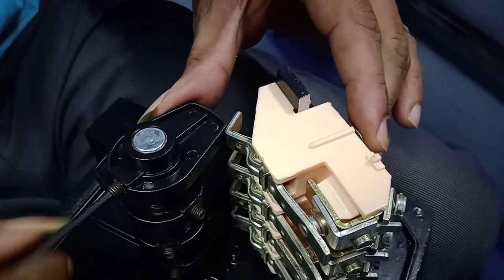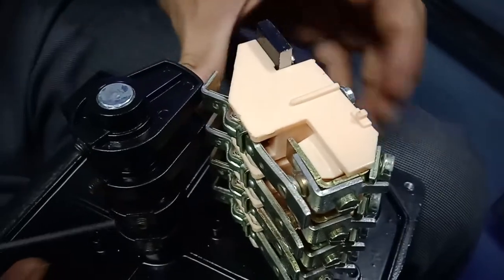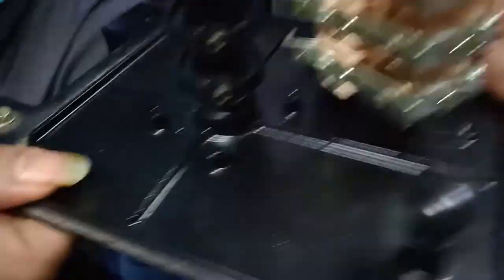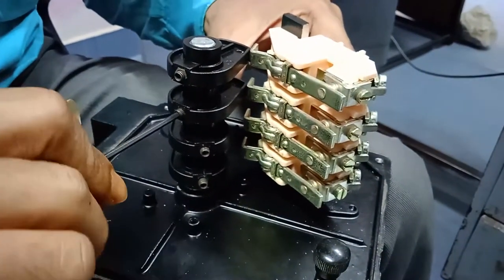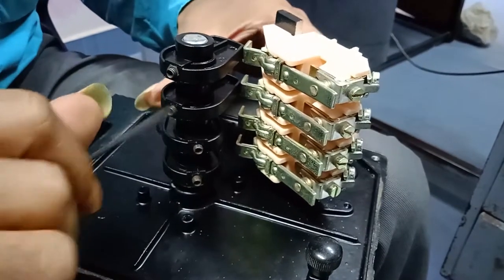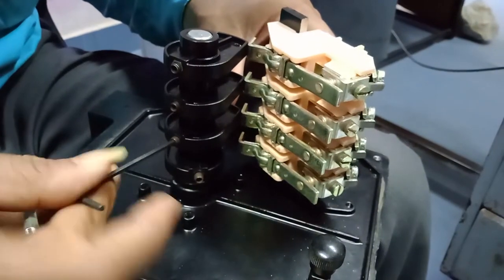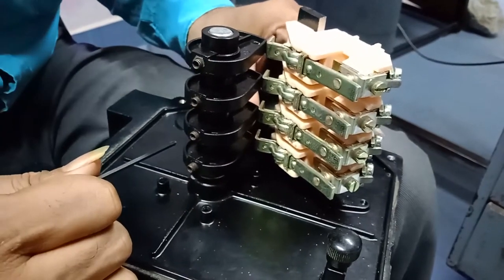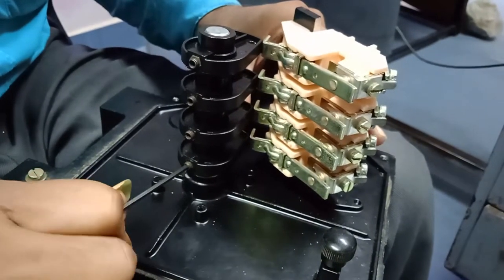Now I will tighten it. Similarly, all the cams I am taking to such a position that each will just touch the lever, and then I am tightening each one.